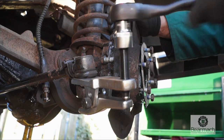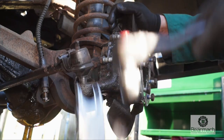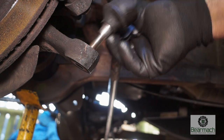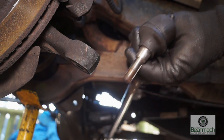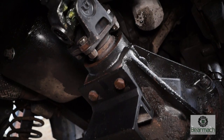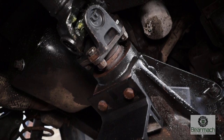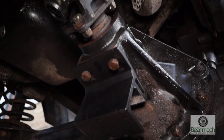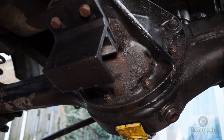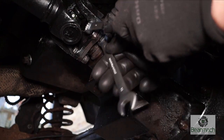Next, remove the track rod by knocking off both track rod ends and getting the track rod out of the way — this will stop it being bent when the final drive unit is taken out. Then remove the prop shaft from the flange, and we can undo the ring of bolts that holds the housing to the axle casing.